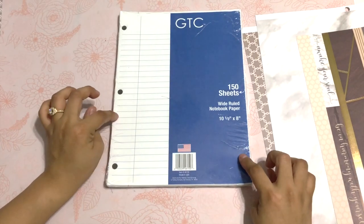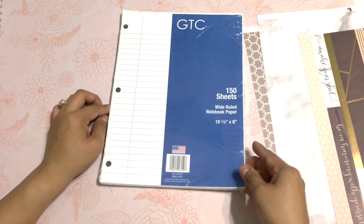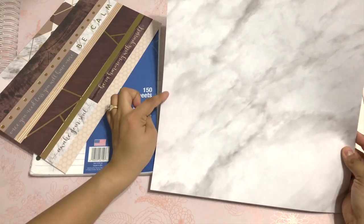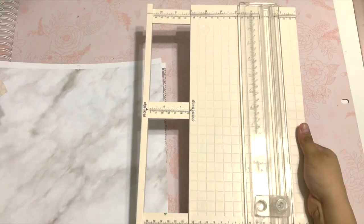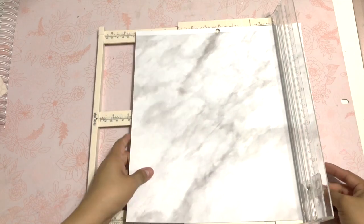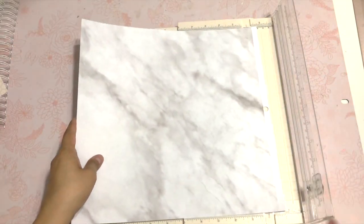I'm going to use this whole package for my notebook — it's 150 sheets and it's a wide roll. It gives you the measurements ten and a half by eight, so I'm going to cut both of these at ten and a half by eight. I'm going to use my Martha Stewart paper cutter.